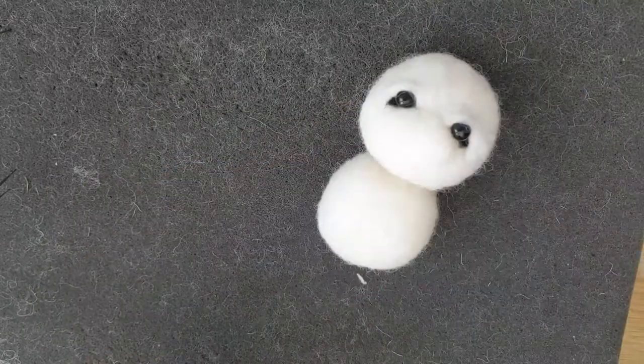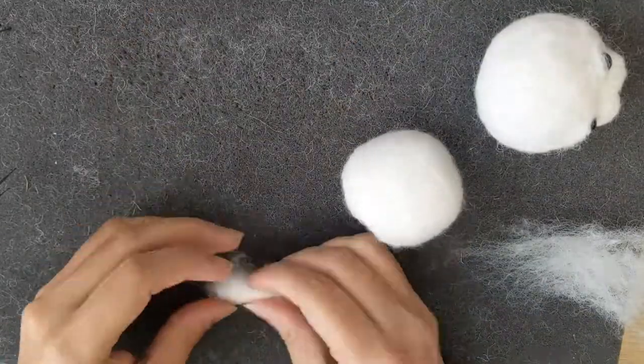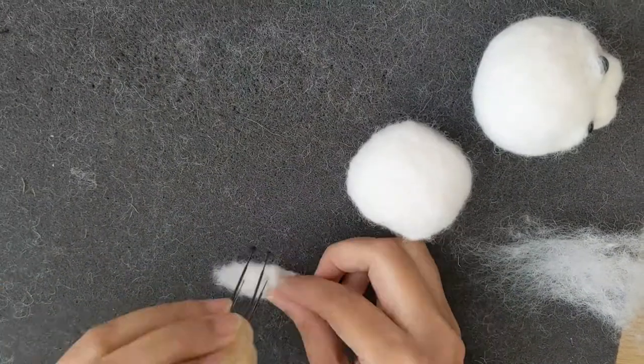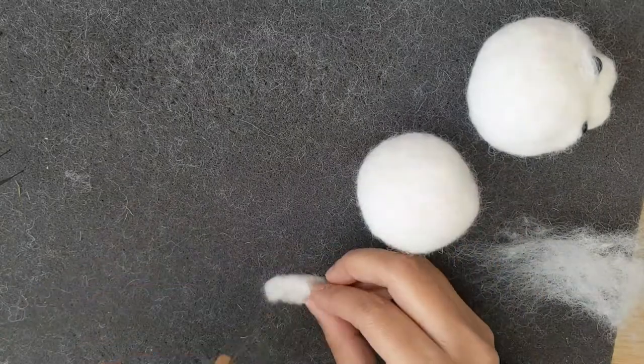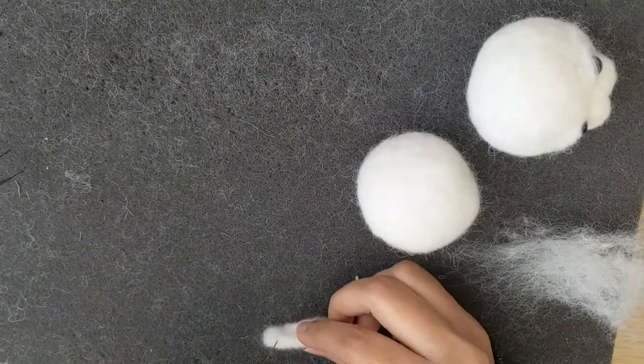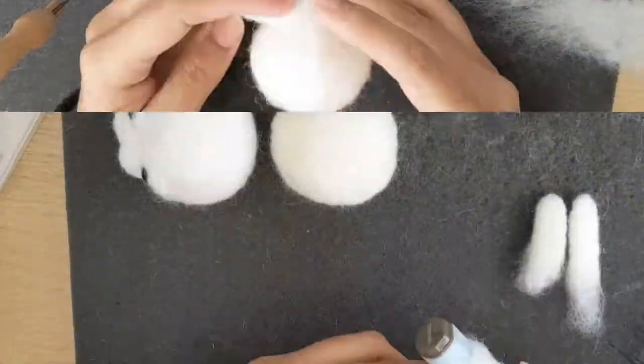With the body done, now I'm going to make little tiny hands. I've just rolled a piece of wool and felt it down from one end, because the other end is going to get attached to the body. So you just have to keep them a bit fuzzy on the other end so it's easy to attach them.